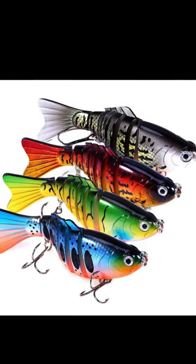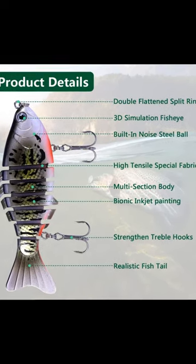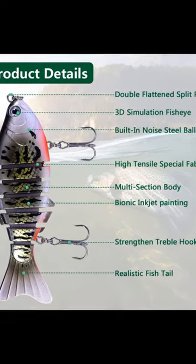Strong and quality bait set — the angling draws instruments pack is made from plastic and high carbon steel, which is practical, durable, and tough.